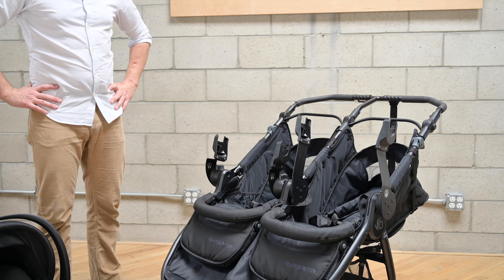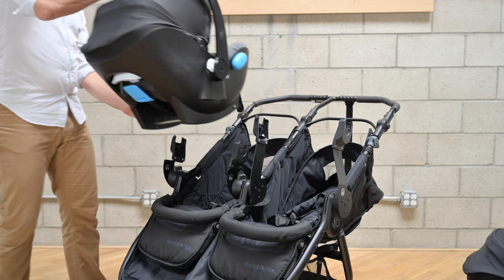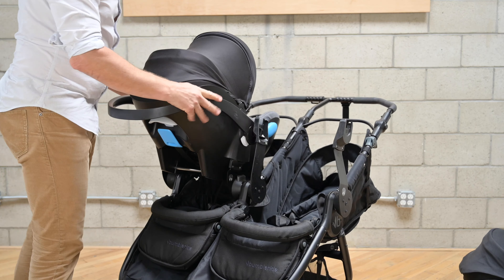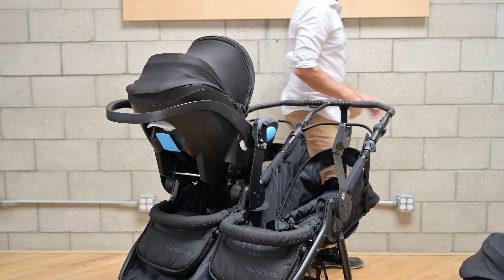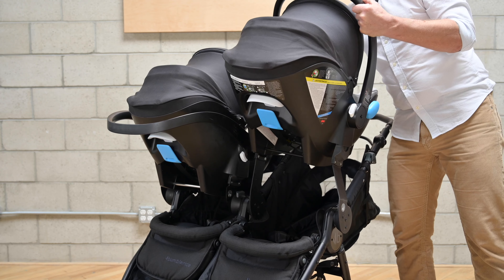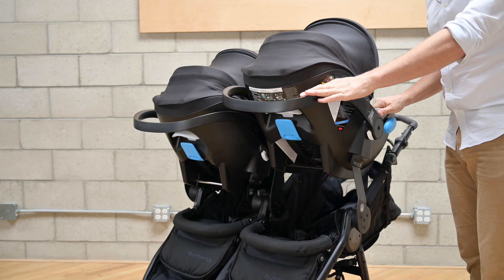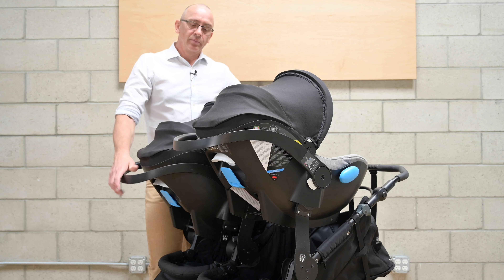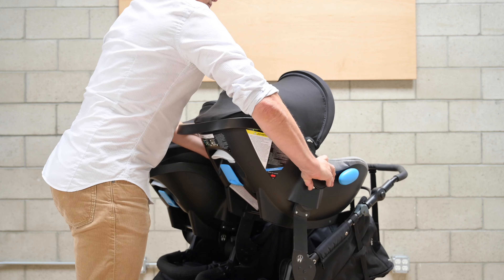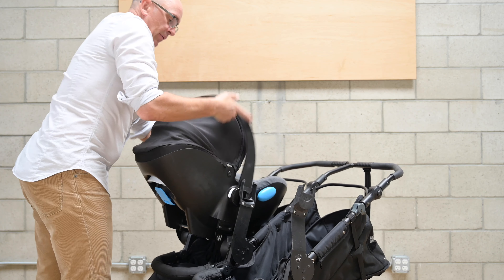When installing two car seats, always start with the left hand lower car seat first. Pull upwards to make sure it's properly engaged and lower the carrying handle, then repeat with the right hand side — make sure it's well engaged and lower the handle. Now you're ready to go. When it's time to take your car seats off, always start with the right hand one before removing the left hand one.